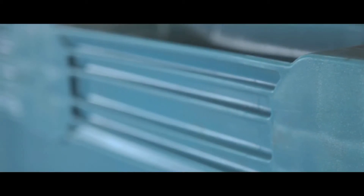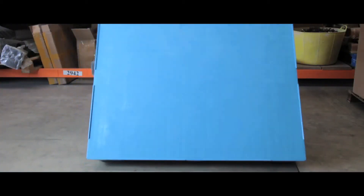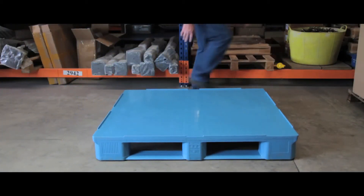Grooved runners at the base of the palette provide extra grip, making it a versatile and practical solution for any warehouse, factory or retail application.